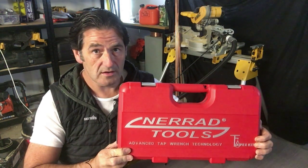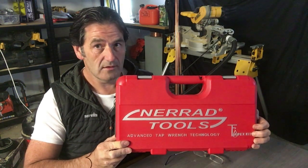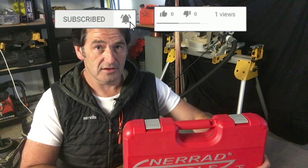I'll give a brief overview of what you get in the kit and demonstrate some of the situations where you could use it and where you'll find it beneficial. But before we get into that, guys, if you could subscribe to the channel — tools, construction, DIY, renovations, anything like that — I'm sure this channel will be a good fit for you.